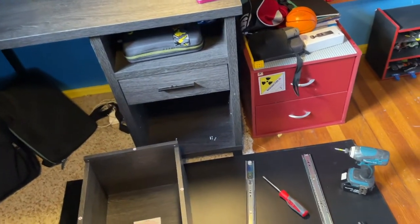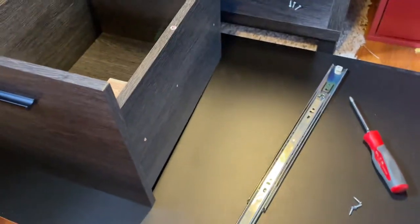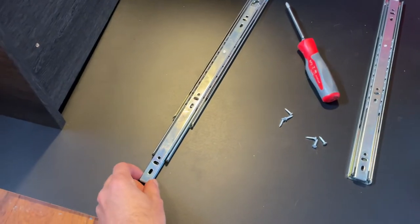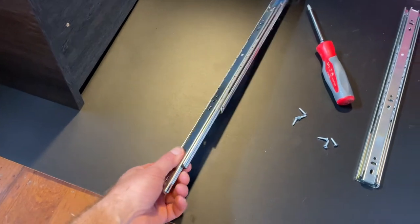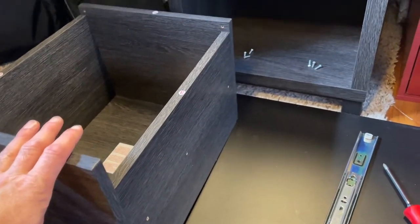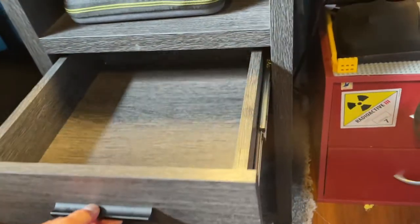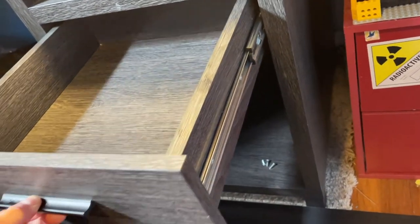Hey guys, Luck here. Quick video today to show you how to install the slide-out drawers on your desk. This is a feature now in most computer desks, and a lot of people get confused how to install these, so I wanted to do a quick how-to to show you guys exactly how to install — so you can go from this to this.